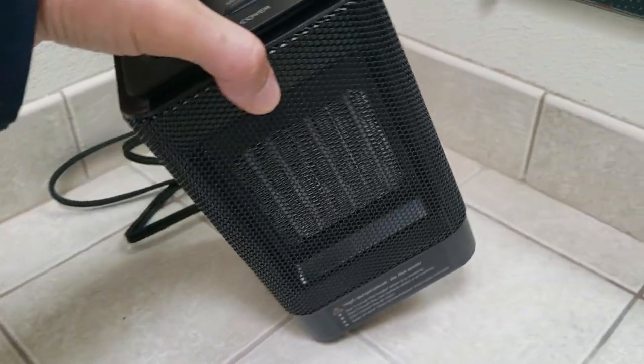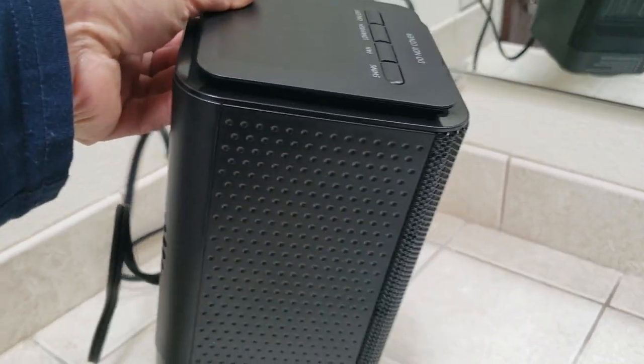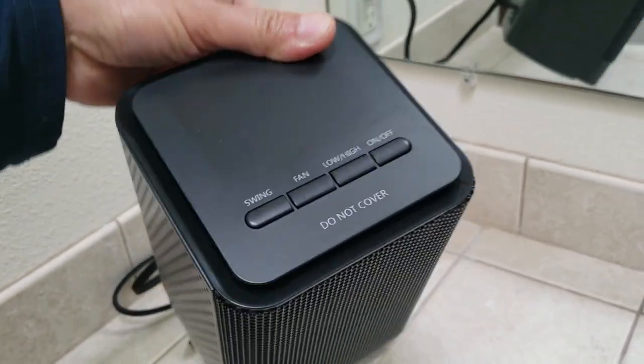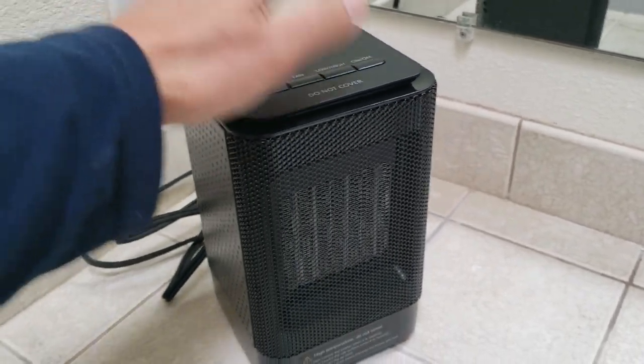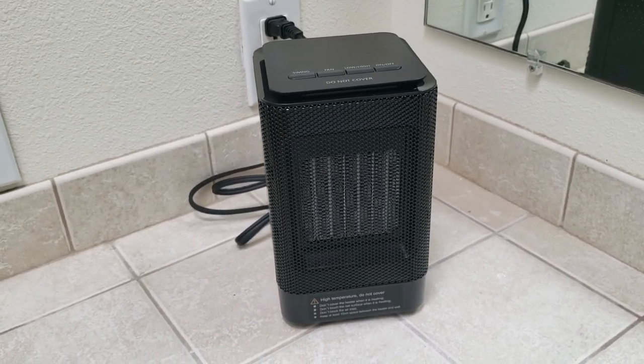So a very nice little heater you can take with you anywhere. This is probably perfect for camping too — lightweight and portable. I love it. Highly recommend it. Purchase link is in the description, guys — go check it out.